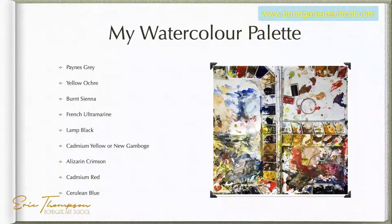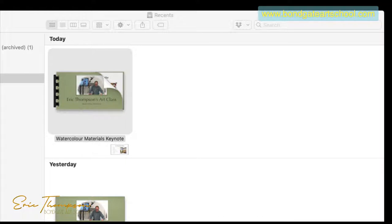Lamp black — people say don't use any black, but I only use it for trees. For winter trees, after you've painted with lamp black and wet it, it fuzzes a little so you get a suggestion of finer branches. On a summer tree, lamp black mixed with cadmium yellow or new gamboge makes lovely dark greens. New gamboge was always my yellow but they've changed the formula recently, so try cadmium yellow if you can't get it.